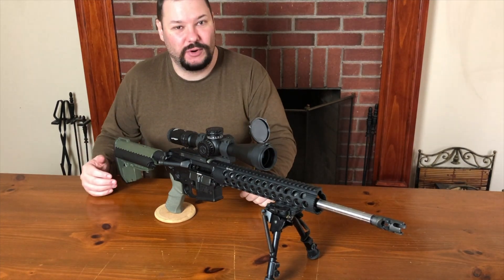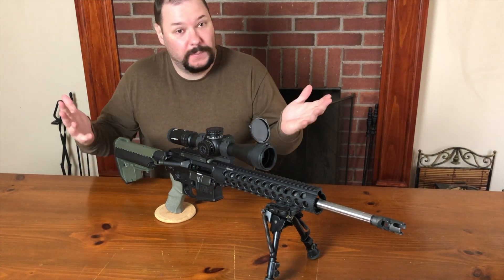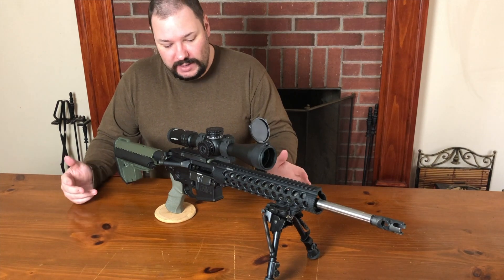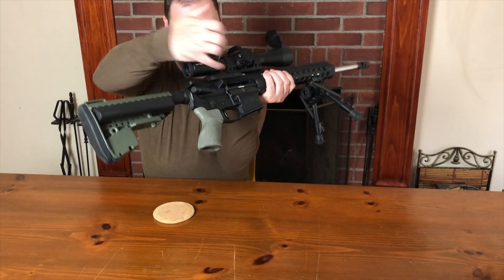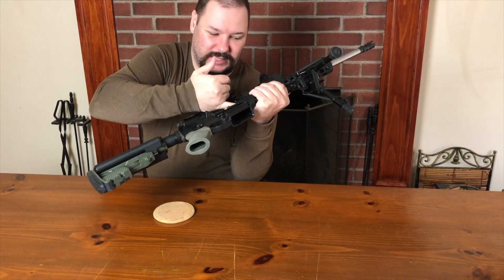This is actually not a setup I normally use. This upper usually lives on a different lower. Anyway, that's what we're doing today, and let's get into it. So first, since we're going to be pulling the trigger quite a bit - clear, clear. Can I get my pinky in there? Clear.